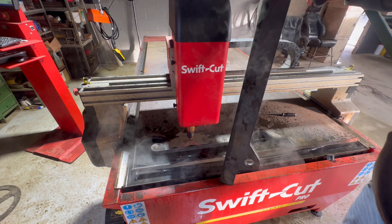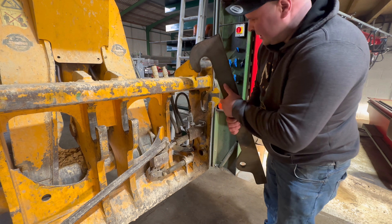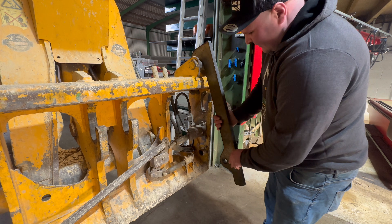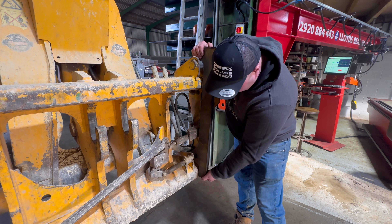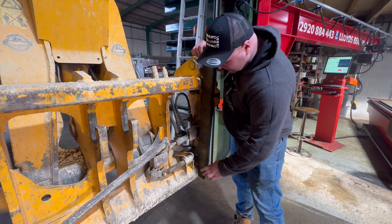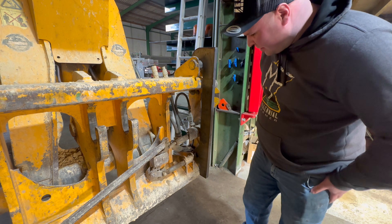There she is. Before we go cutting all these bits out I just want to make sure that this fits. And that's what that bit's there for - it lines this hole up. So if I start it up now, hopefully that pin is going to go straight through there.